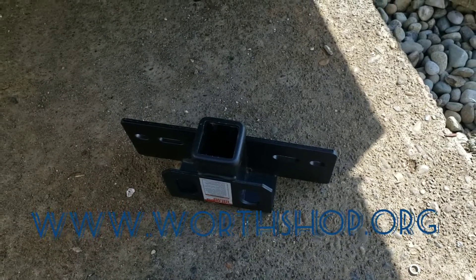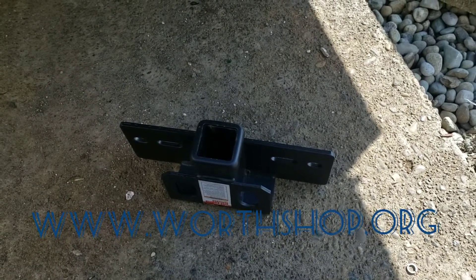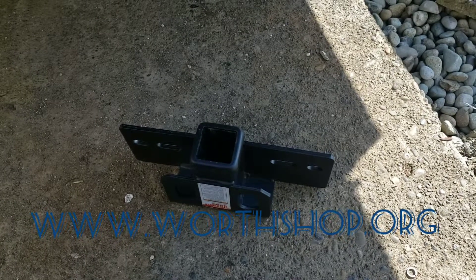Alright YouTube. Excuse the air compressor — it's airing up so that I can use the plasma cutter real quick.